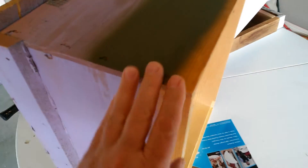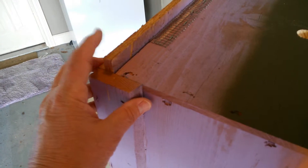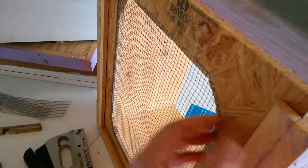I'll probably make the boxes just like they are now. I don't know that I'll do any more of these screen bottoms the way I have, or not — I may just put the screen on there permanently and then put a false bottom on it in the wintertime. I'll leave this open in the summer. What do y'all think? Thank you for watching.